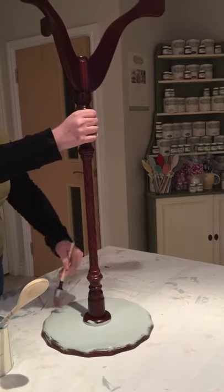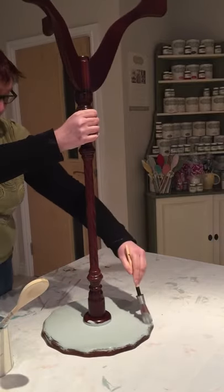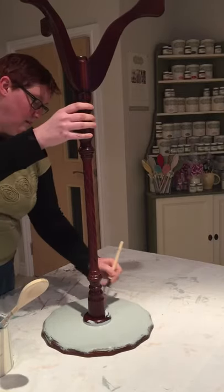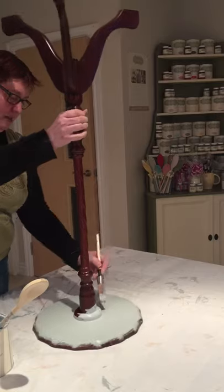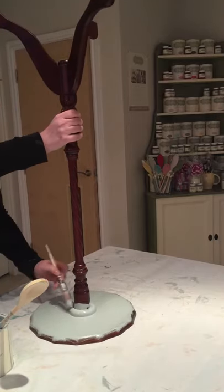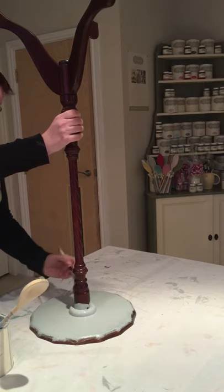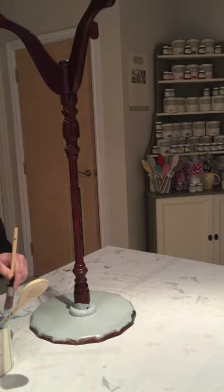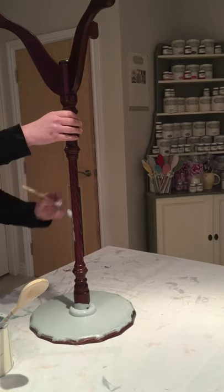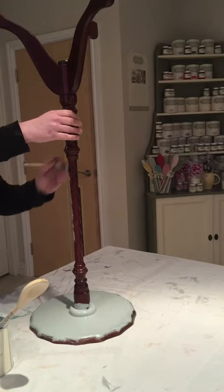The Wedgwood blue is just a fabulous colour — I sell lots of furniture in this and I sell a lot of tester pots for little projects. A tester pot will probably do this project and maybe another small one, or a full chair on its own.